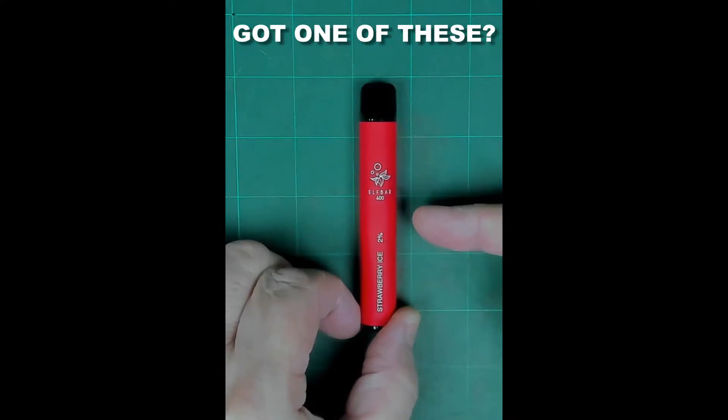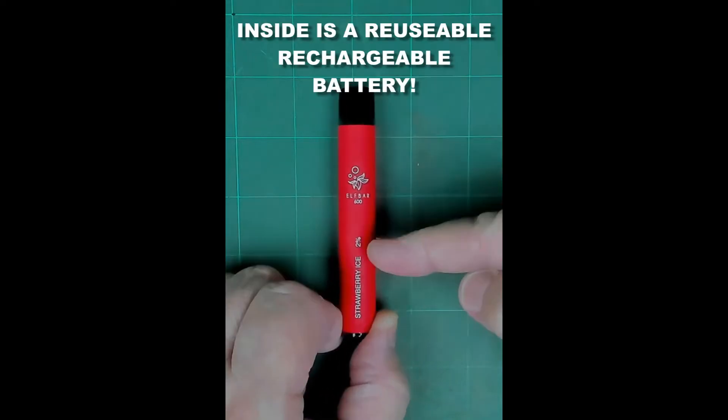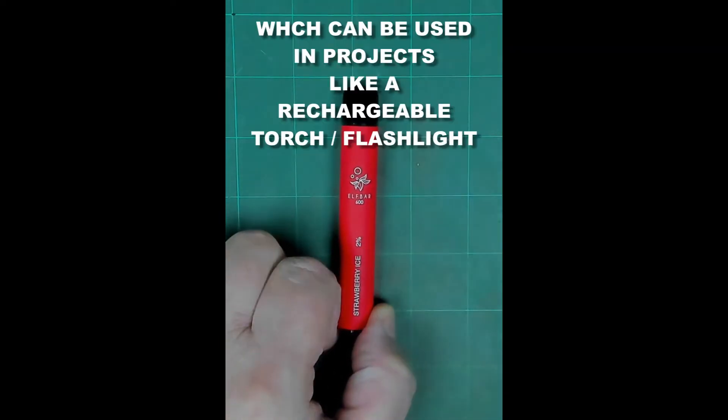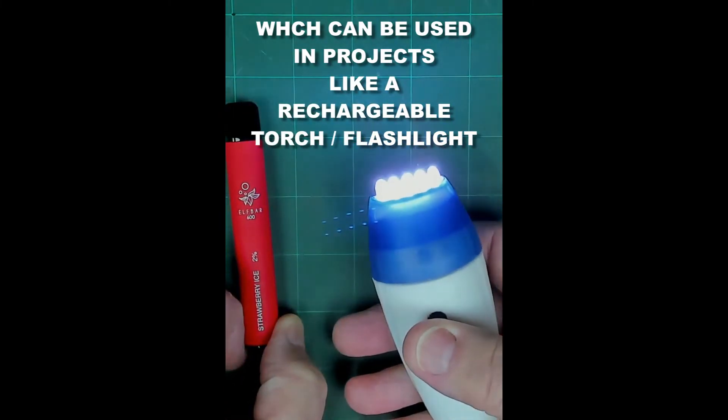Got one of these or found one of these on the street — it is a vaping device. Inside here is a rechargeable battery, and those can be used to make things like a rechargeable torch.